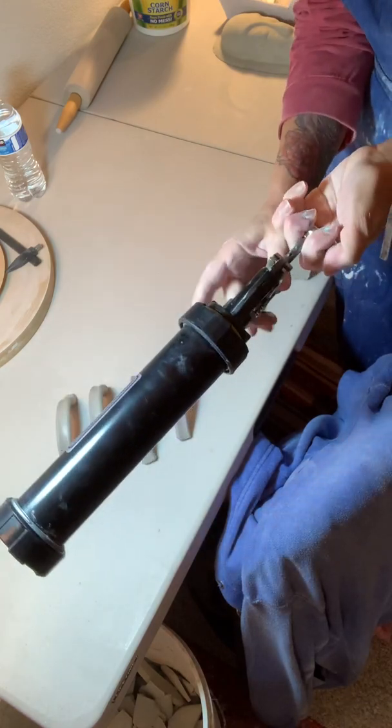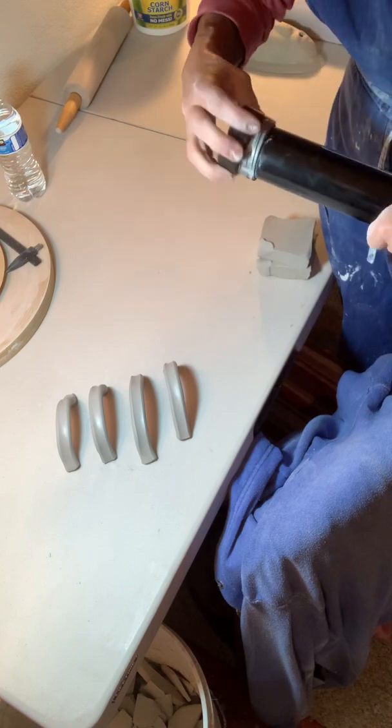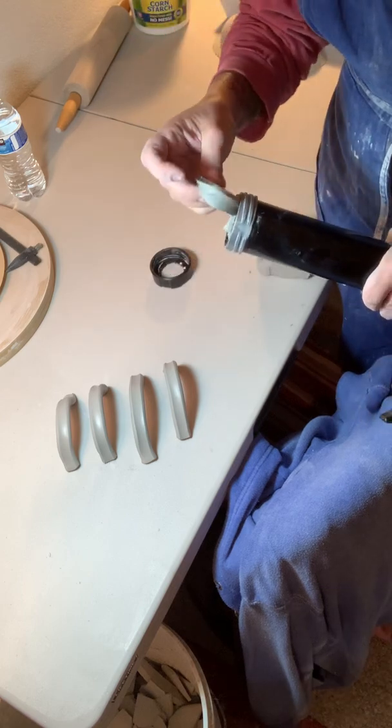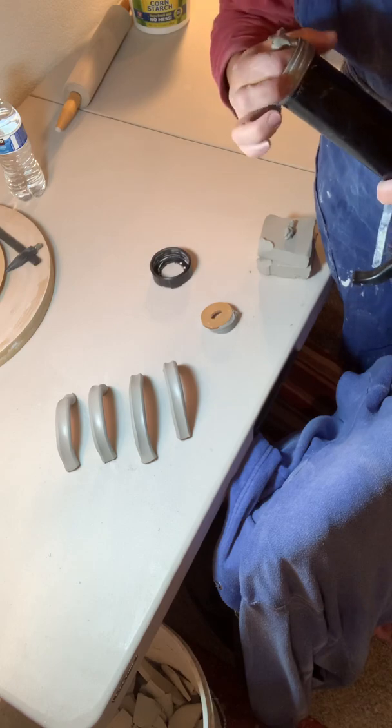Mine was getting stuck somewhat, and I called Scott Creek and they told me to just apply a little bit of cooking spray inside. That's what I did and it's really worked well. When you're done extruding your clay, always clean it out the best you can.